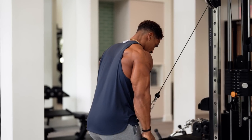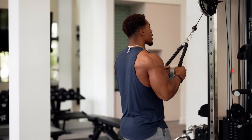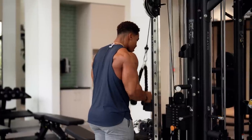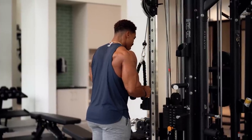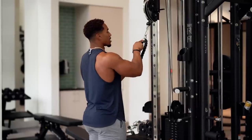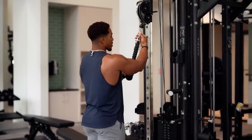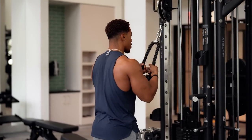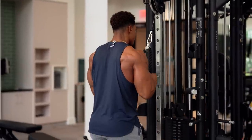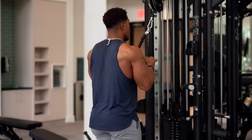Squeeze right here. You can lean forward, or you can come up nice and tall and push it straight down. I would say you always want to be looking right at the cable hook. Squeeze. The further down you can push, the more contraction and squeeze you're going to get.